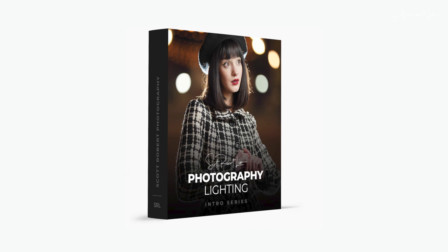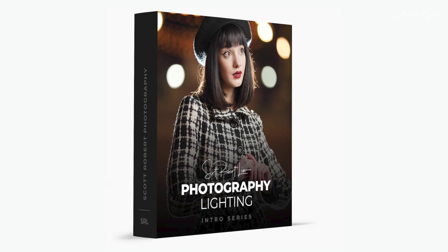Hi there. I'm Scott Robert Lim, international master photographer and Sony artisan with over 70 international awards to my name. I hope you learned a little something extra today. If you did and you want more, I have my course on the introduction to photography lighting, which you can sign up for free using the link below. I'm Scott Robert Lim. Let's shoot some pictures.